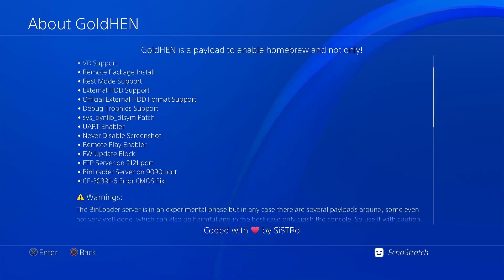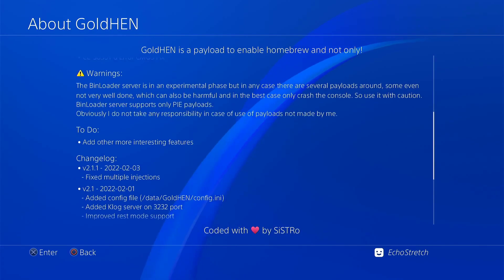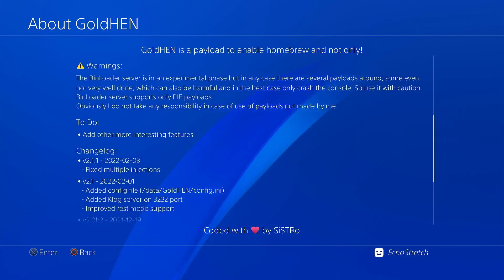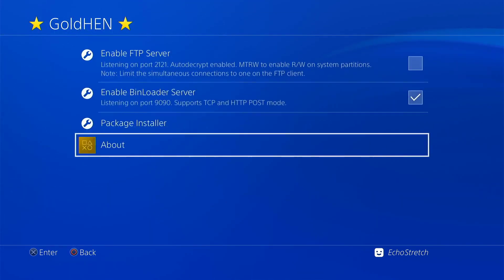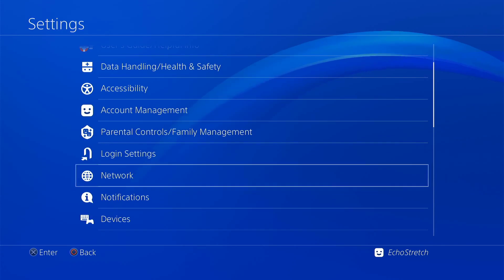But if we scroll down to the changelog, you can see in the 2.1.1 release: fix multiple injections. But yeah, let's go ahead and just back out of there for a moment. I want to show you that we can get the FTP working if we just go ahead and enable our network.